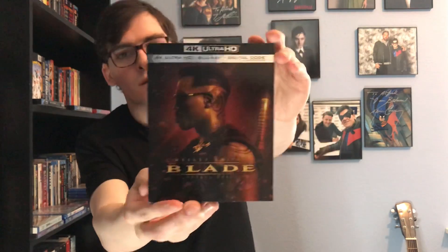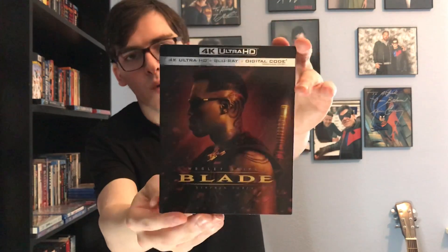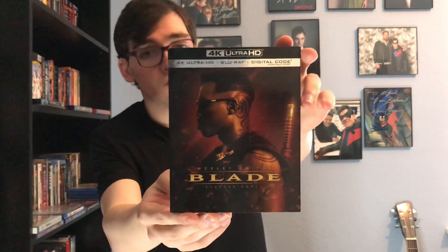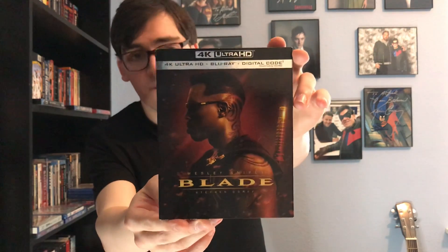This is one of my favorite vampire movies of all time. So yeah, Blade fans, that was my quick unboxing of Blade — the anniversary edition — here on 4K Blu-ray for the very first time.